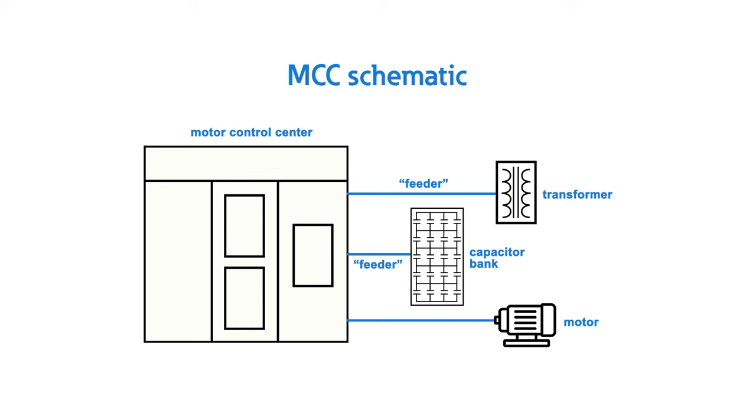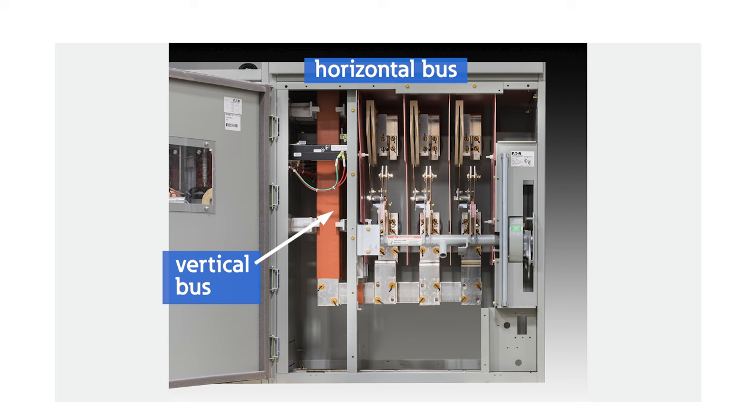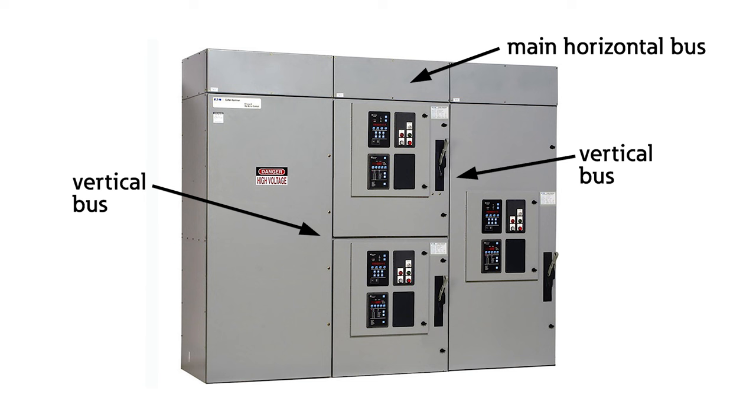In this way, AmpGuard medium voltage control is not just limited to controlling motors. Connected to that main bus are vertical bus drops, which distribute power to each load. With this design, a single voltage source can be used to distribute power to all the starters and feeders in a motor control assembly, reducing both complexity and footprint.